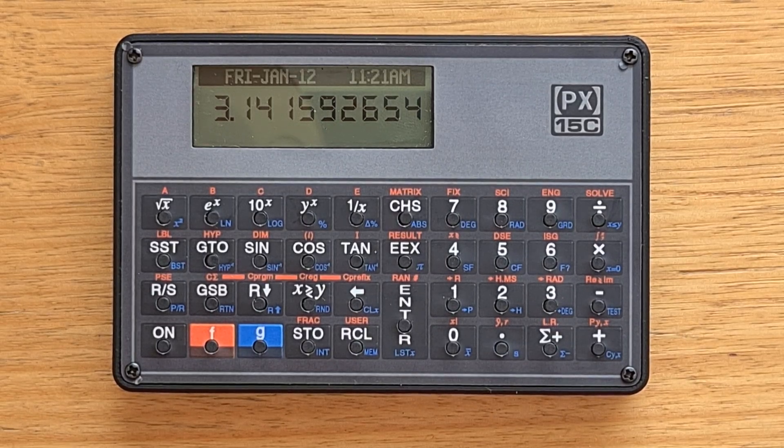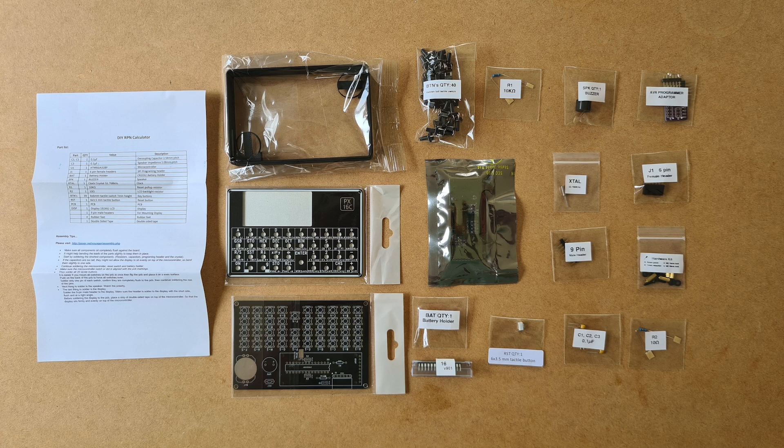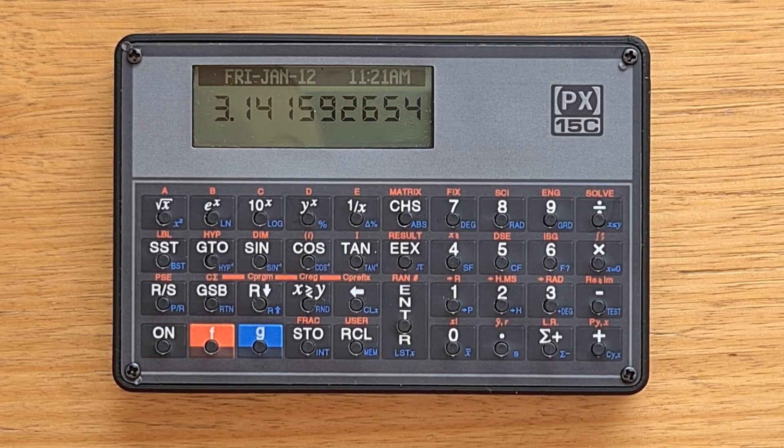Hey everyone. This video is about the PX series of calculator emulators which use relatively inexpensive Arduino-based hardware to emulate HP's Voyager series of calculators as well as the 41C. Alex Garza, the creator of these devices, was kind enough to send me three different models in exchange for my honest thoughts, and they come either as pre-built units or as do-it-yourself component kits to be soldered together. I've got two pre-built devices, a PX15C and a 41C, as well as a component kit for a PX16C. In this video I'll talk through the two pre-built models and then we'll try to build the 16C with the help of my kids.